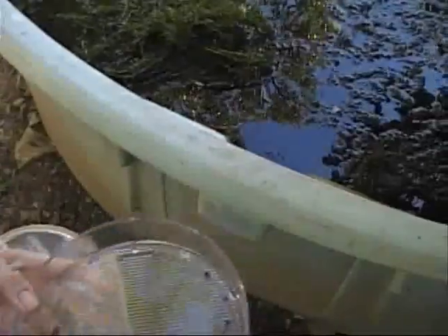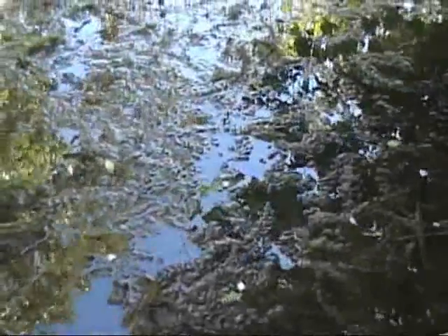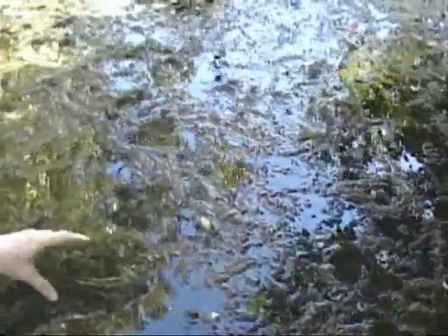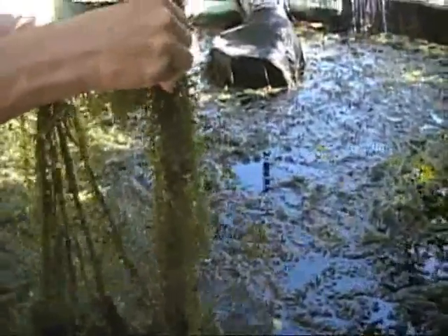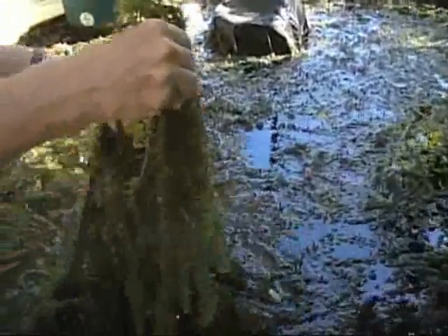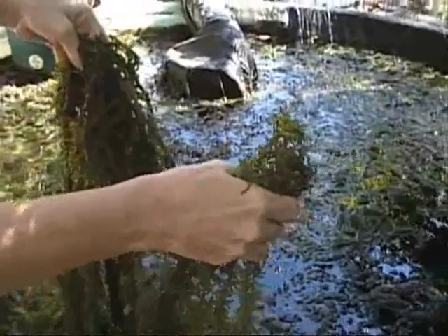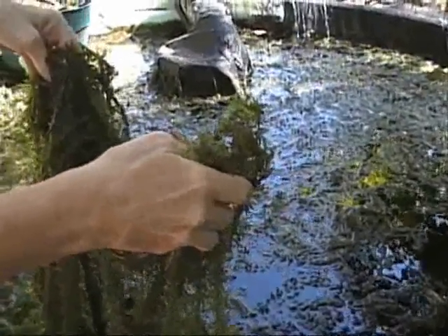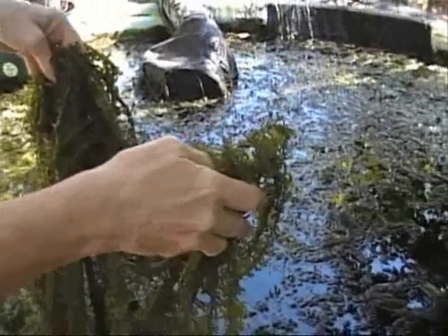Now we're going to show you something else you can do. You can take this algae here — there's enough algae in here if you want to make yourself a little bio-digester, which are really fun to make. Anybody can make one with a plastic bag, a hole in the ground, or an inner tube. There's enough algae in here to supply all the methane gas you can possibly use to do all your cooking.